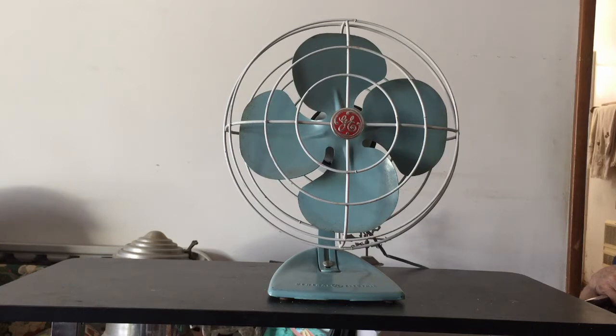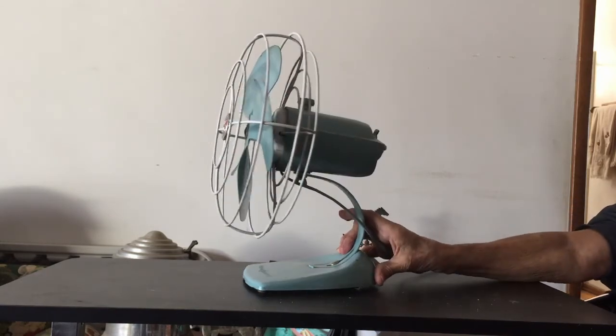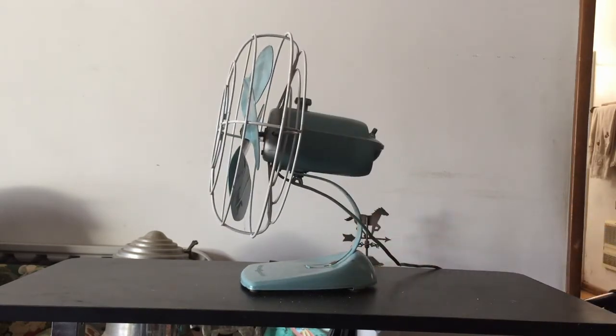We'll give you a side view of this fan. The interesting thing about these fans is that the motor was mounted towards the back and the oscillating mechanism was towards the front, and the oscillating mechanism also houses the motor bearings.